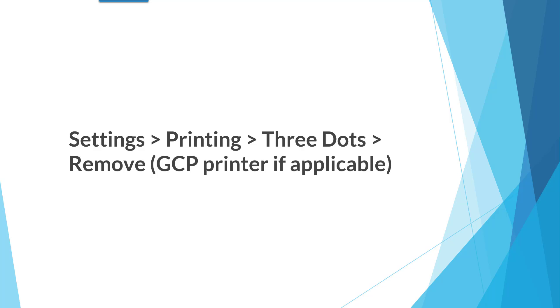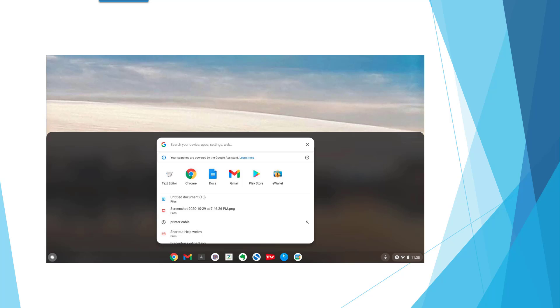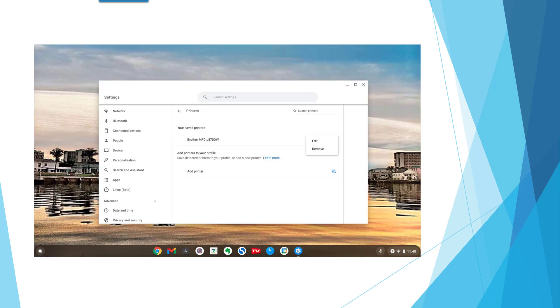Go to Settings, then Printing, then the three dots, and remove the GCP printer if applicable. Here is my screen: I click on the search button and type 'print' at the top in the search, and you'll see Printing listed below with a gear icon. If I click on that, it opens up the Settings and takes me to the Printers section. My saved printers show strictly my Brother printer. Those are the three dots on the right — if I click on that, it'll say Edit or Remove.